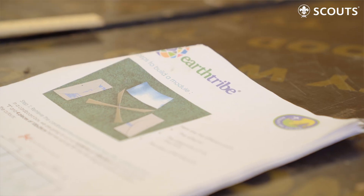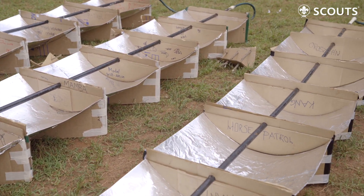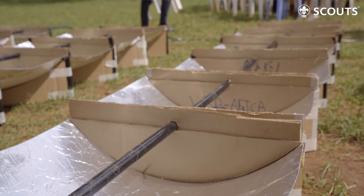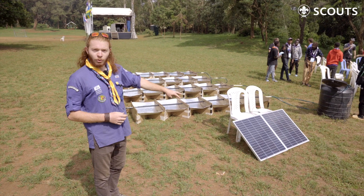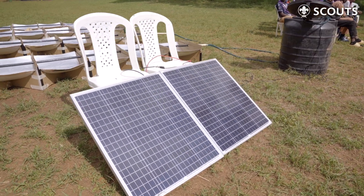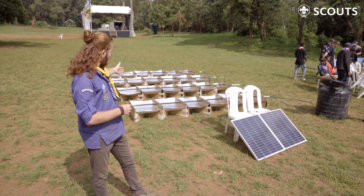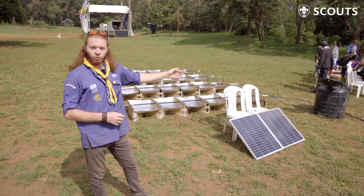The module is composed of three parts. In the middle you have the cross which supports the reflector here, and there are two sides to just maintain the box straight. We have two solar panels here which power a pump, which runs the water through the circuit. And in the black pipe that you can see, the water is heating up, and we have hot water at the end.